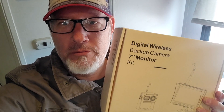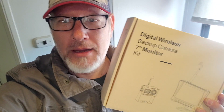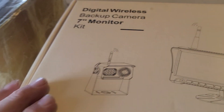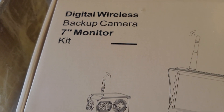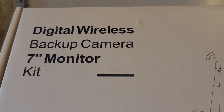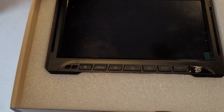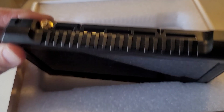We've got a new backup camera and monitor. We were contacted by a company — I'll put it in the description below. It worked out perfectly because our old one stopped working months ago. If you drive an RV, you know how necessary it is to have a backup camera. It's a seven-inch monitor, digital wireless backup camera system.